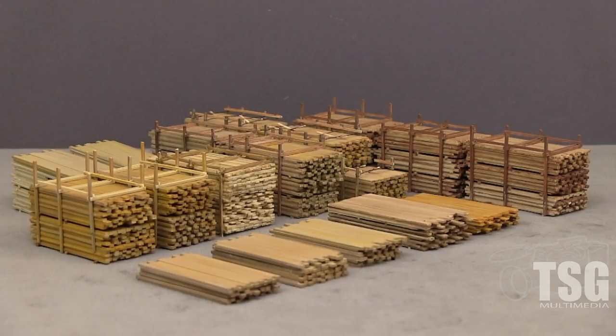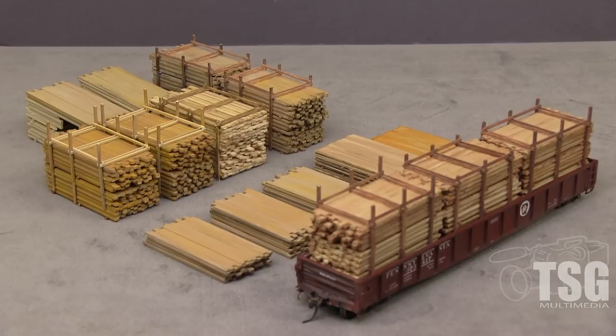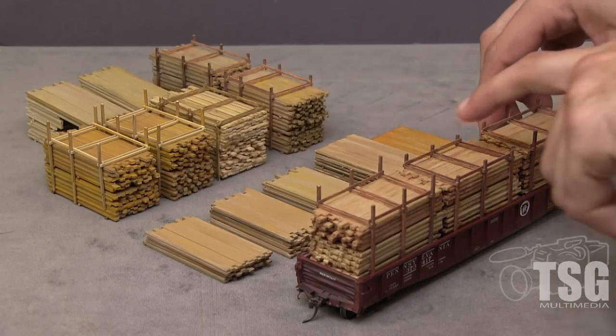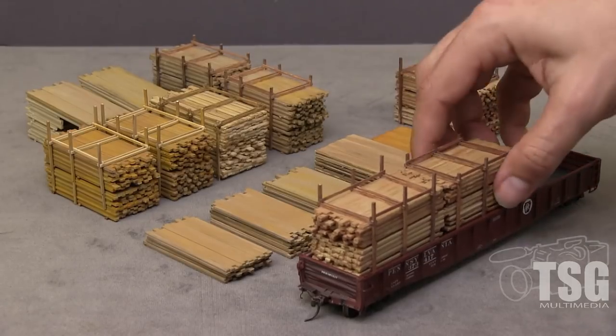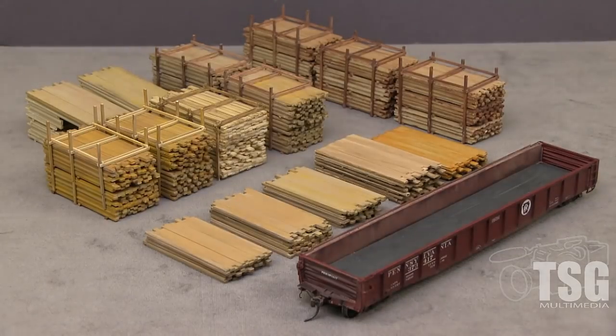It looks like I'm at the lumber yard going to buy some stuff. This looks really cool — you could have a lumber yard, a forklift, one of those picker things, a lumber hauler, or even a flatbed truck driving off the yard. You could put a lumber load like this on a flatbed truck for all the options. In an operating session, if your crew or car clerk was going to unload a car, you could actually take the load out and for the rest of the session leave it as a pile of lumber in the yard, and it would probably fit right in.